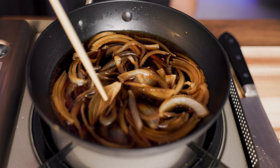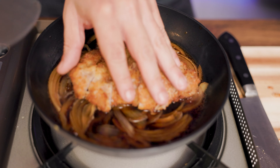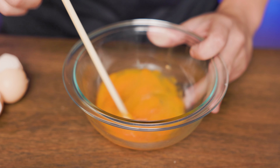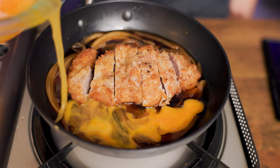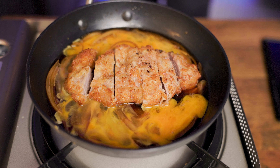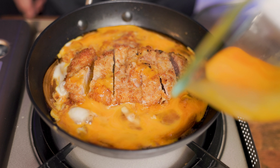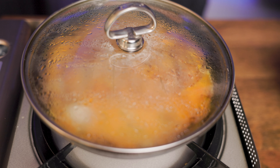Now get the sauce from earlier and reheat it on low heat. Now gently place the meat onto the sauce. Then crack open two eggs, then mix them — but not completely, leaving some of the whites left. Now evenly pour about half of the egg mixture onto the sauce. Then close the lid and let it simmer for about 30 seconds on low heat. Then put the rest of the mixture in, close the lid, and turn off the heat, waiting for about 30 seconds.